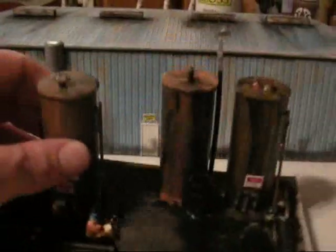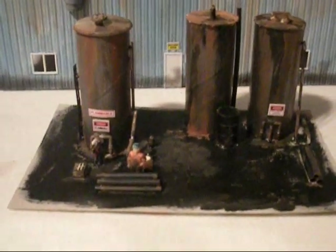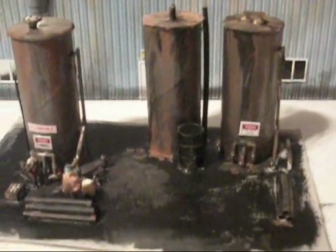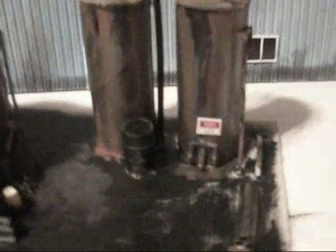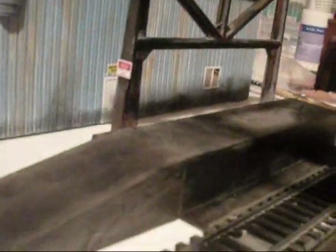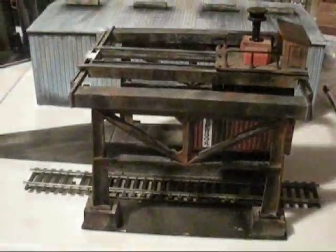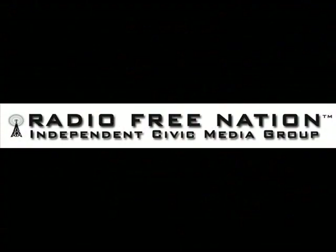And you can do this with any kind of scene. This one I've shown before — this is a fuel dump that I kit-bashed, or a fuel storage area — and I did basically the same thing here with weathering. I've also done it on this loader, the same sort of thing. It just adds another dimension of realism to your model railroad layout, and I recommend that you take your time on this stuff. Thanks for watching — this is Marty from Radio Free Nation.